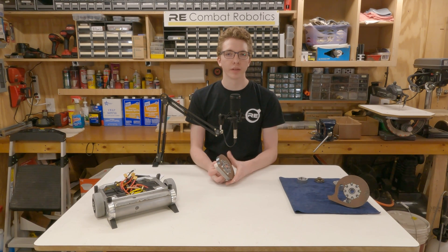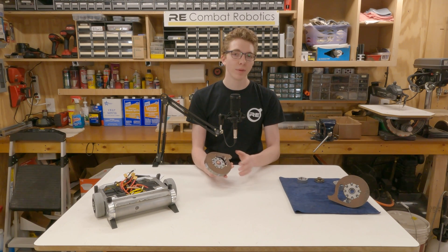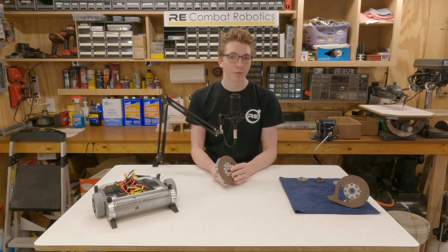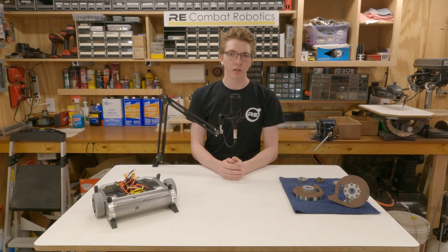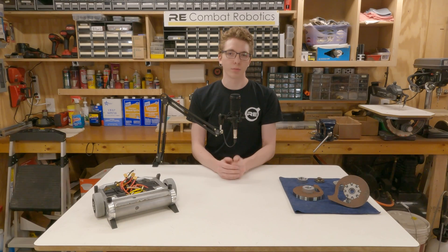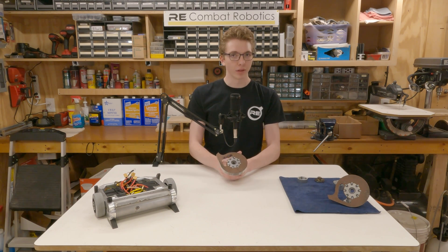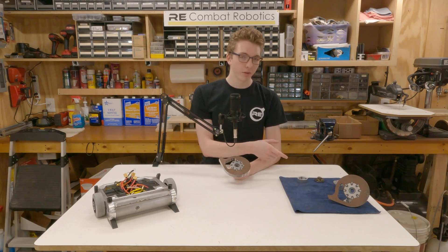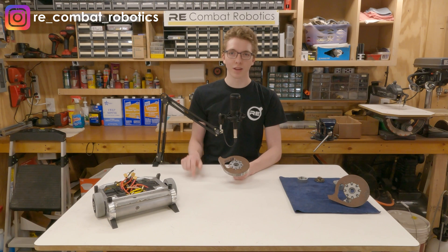Overall, I'm very happy with how this weapon assembly turned out. Spinning it by hand, the weapon feels very smooth and balanced at low RPMs. I haven't yet gotten the time to make the 17mm shaft to test it at higher RPMs, but I'm really looking forward to seeing how it does. This new weapon assembly was started sooner than planned because this video was done in part as a class project for my manufacturing class at UC. There are a bunch more photos on the RE Combat Robotics Instagram page, linked in the video description below.